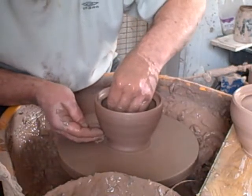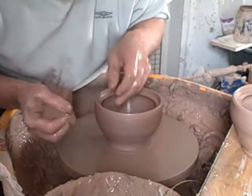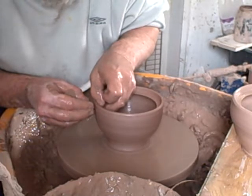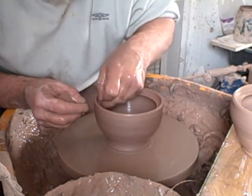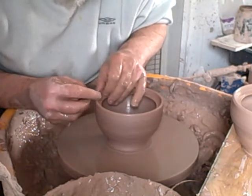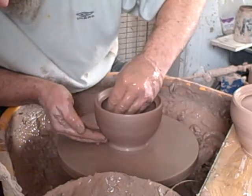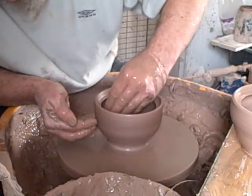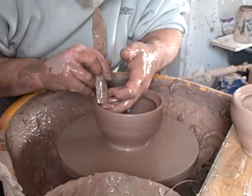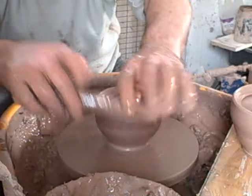I don't use a gauge for these. Only roughly similar in the perimeter and height. Looks kind of ready to lift it up a little bit. There we go, cut it out.